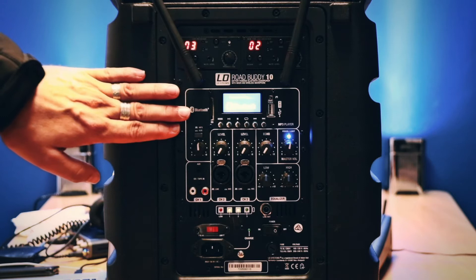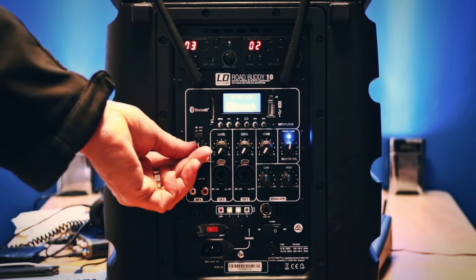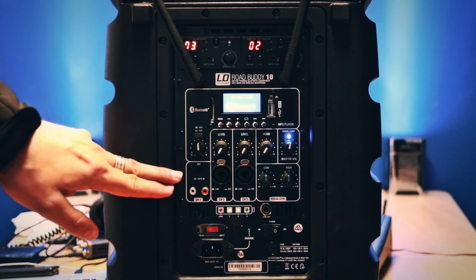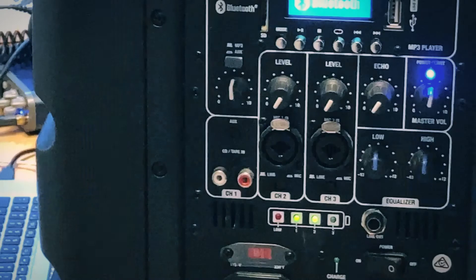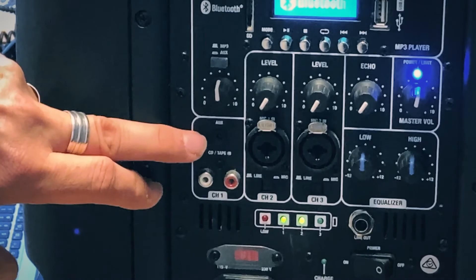This is the input volume control for the Bluetooth device. If you don't want to use Bluetooth and you want to use a cabled auxiliary cable from your phone, you press this little button here and that will enable this input here or these two RCAs, again controlled by this volume here.